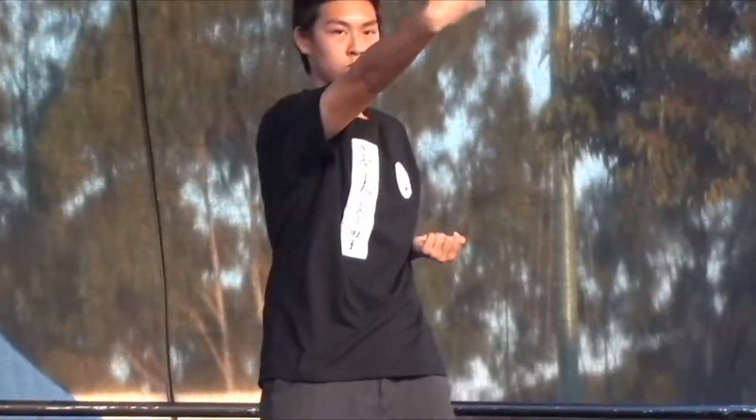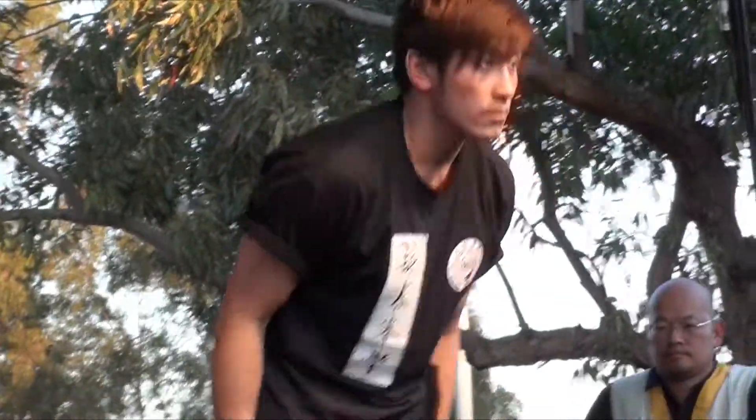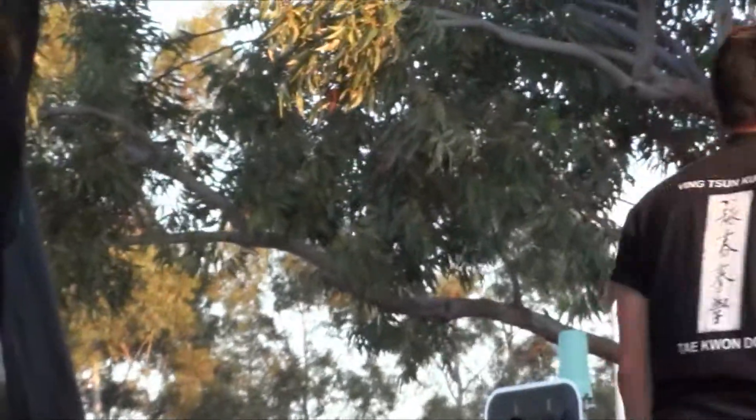Next we'll be showing you, based on this first form, some fundamental techniques and characteristics of the Wing Chun system, demonstrated with a partner. And that's the end of our first fundamental form, Siu Lim Tao.